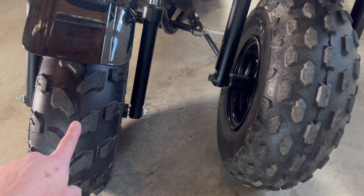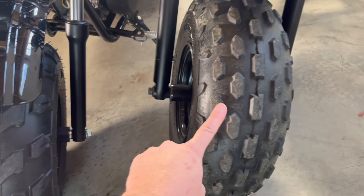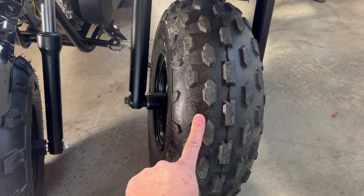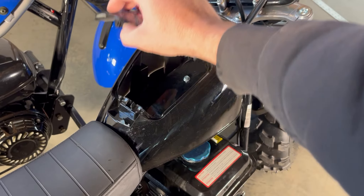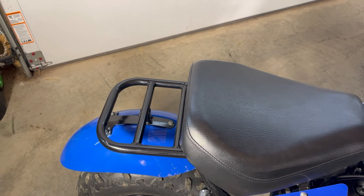They have the same size tires, but the Massimo has a more aggressive tread which is better for muddy trails and the Trailmaster is better for a smooth ride. The Massimo has this thick gas tank storage area. The Trailmaster has this back storage rack where you can bungee on a cooler or pack.